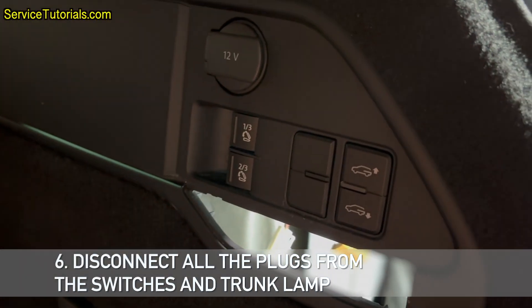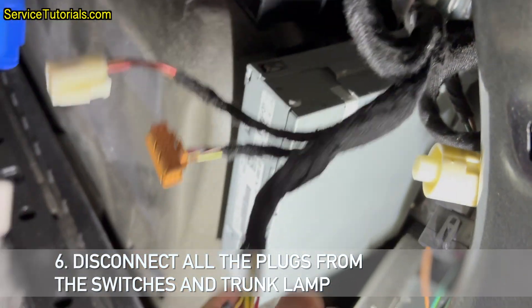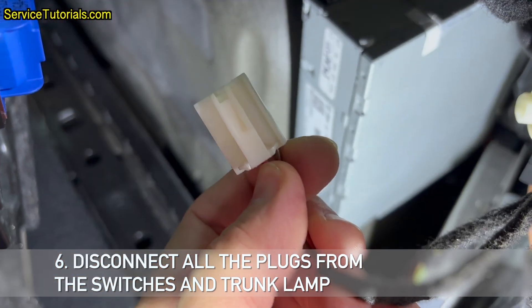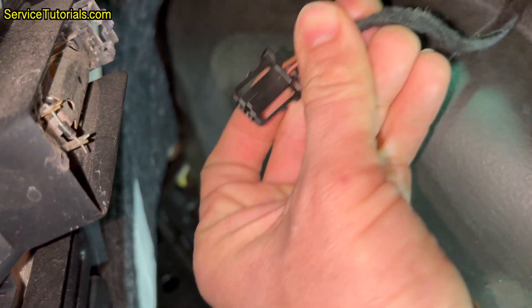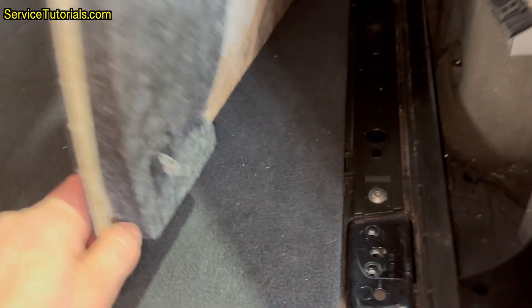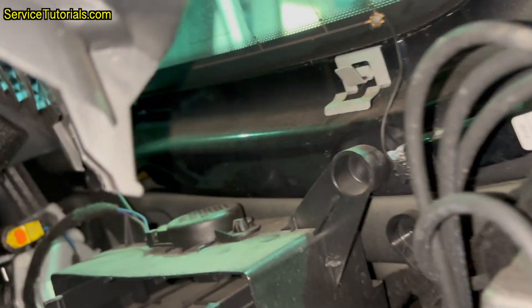Step 6: Disconnect all the plugs from the switches and trunk lamp. This is what it looks like on the other side — it is also held in the back.